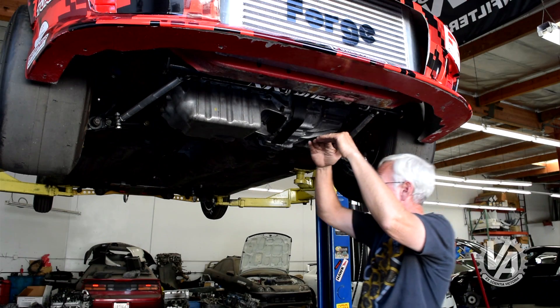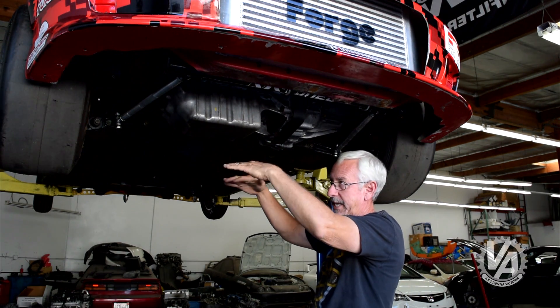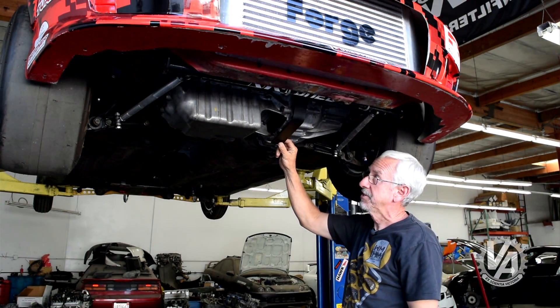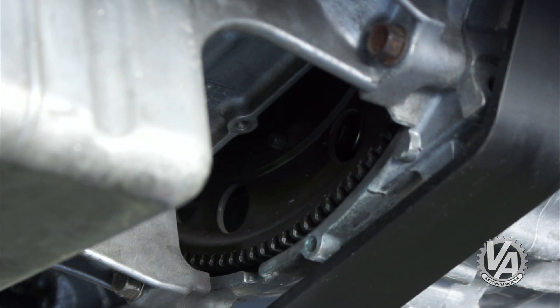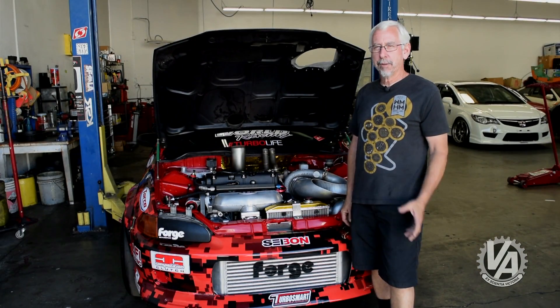Normally there's a pan underneath this car called a drip pan or catch pan — if the engine drips some oil, or fails catastrophically, it catches everything. On top of that there's also a scatter shield. Scatter shields are mandated by most drag racing classes; with that kind of horsepower going through the clutch, you wouldn't want the clutch or flywheel to fail and send parts flying.